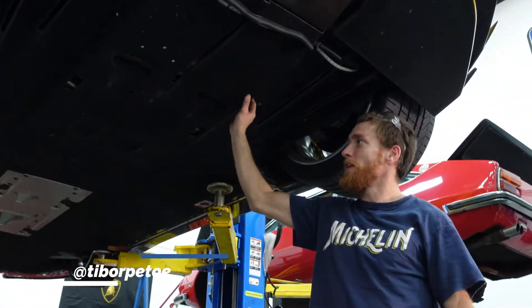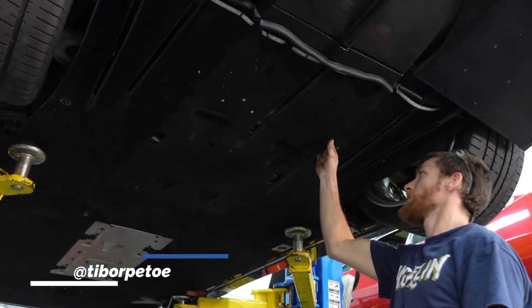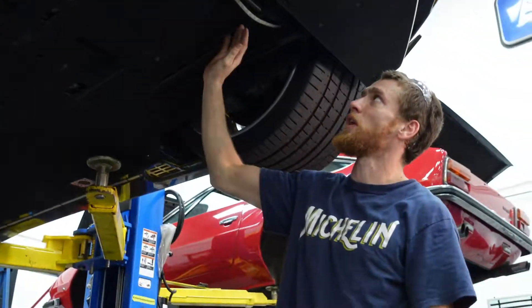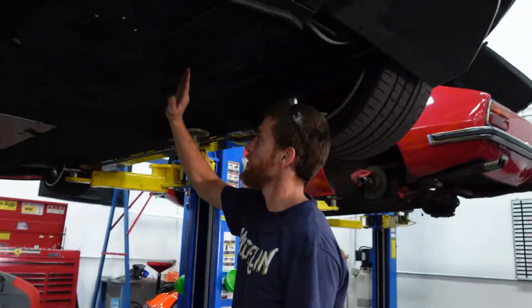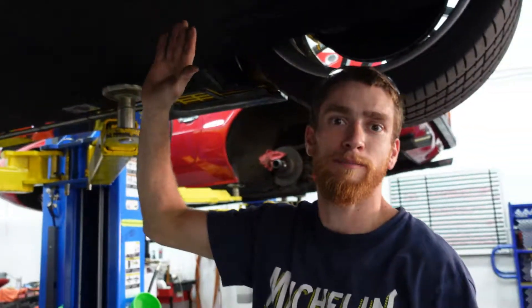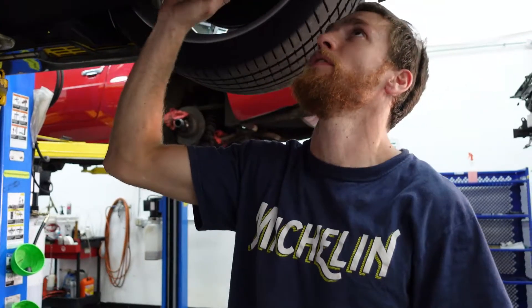We're taking this Lamborghini Aventador for service today. We're gonna have to access the gearbox to do a fluid change, start taking the center panel out so we will have clearance to the gearbox and the engine to see if there is any leak or anything out. And we're gonna start tearing some stuff apart here.